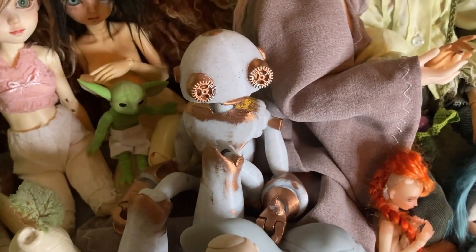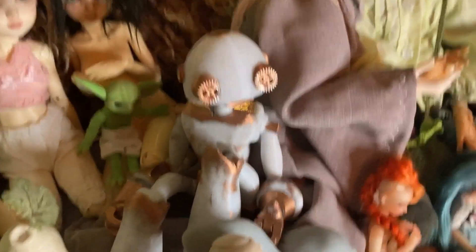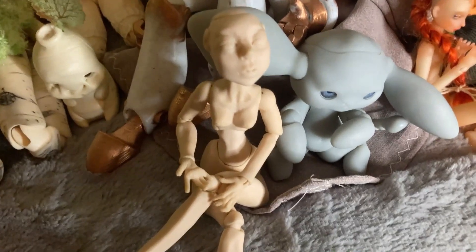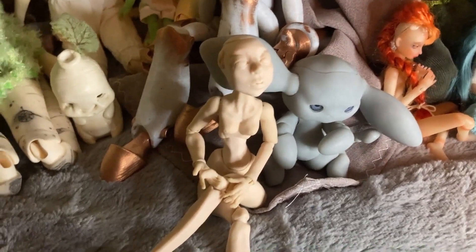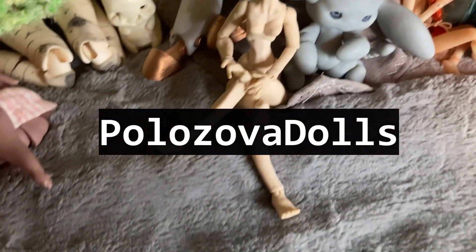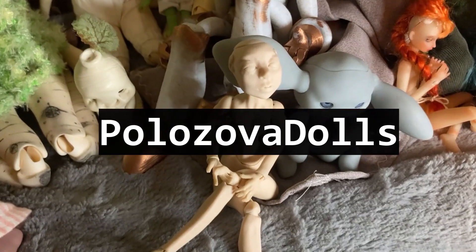Next we have my robot from Jolly Build. The paint and the gears were added by me using Tester's Paint. Then right here we have a one-of-a-kind polymer clay ball-jointed doll that I commissioned. Unfortunately I can't remember the name of the artist right now so it will be in text on screen. She has not been customized at all by me — I just got her about a month ago and I haven't decided what kind of character I want for her yet.